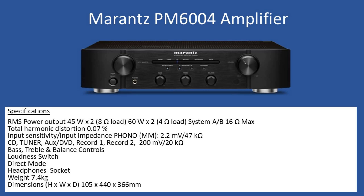Hello and welcome to this repair tutorial. Today we're going to look at a Marantz, and the model number is PM6004.